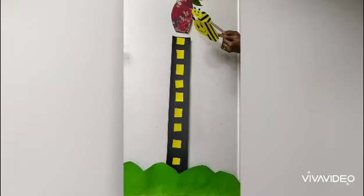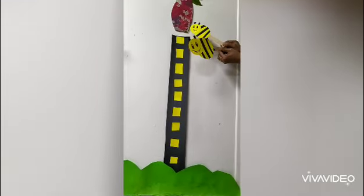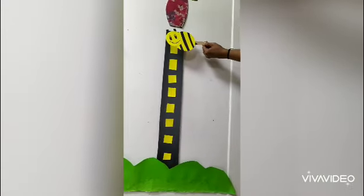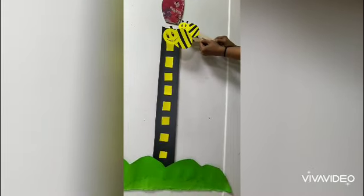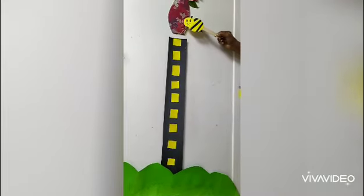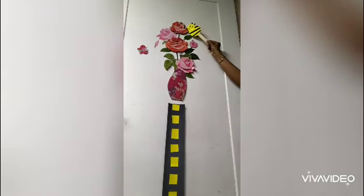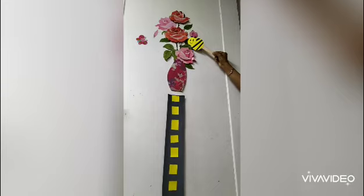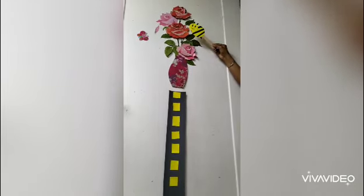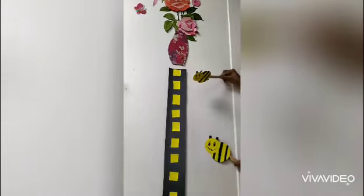I am going to tell you a story — Honey Bee. Once upon a time, there lived one mama bee and her baby bee. One day, baby bee was very hungry. She went to the garden and had some nectar. Oh, so yummy! My tummy is full now.